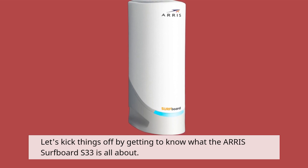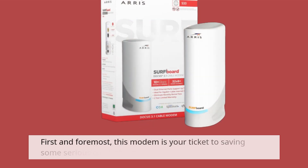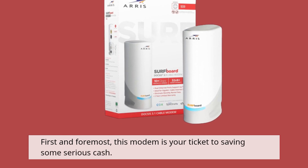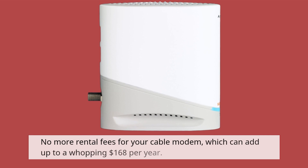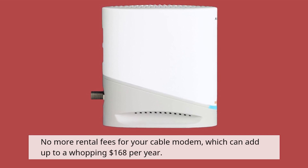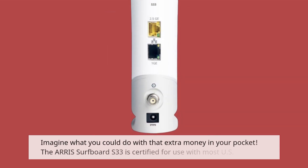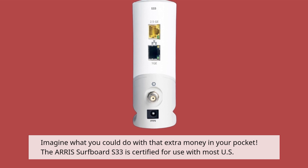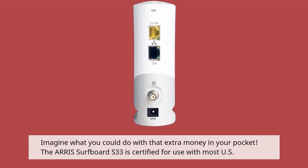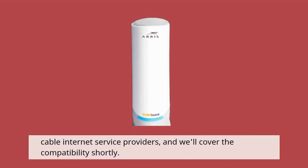Let's kick things off by getting to know what the AERIS Surfboard S33 is all about. First and foremost, this modem is your ticket to saving some serious cash. No more rental fees for your cable modem, which can add up to a whopping $168 per year. Imagine what you could do with that extra money in your pocket. The AERIS Surfboard S33 is certified for use with most US cable internet service providers, and we'll cover the compatibility shortly.